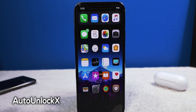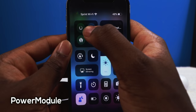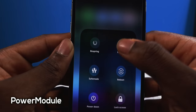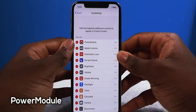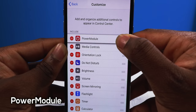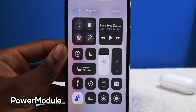Next up we have a tweak called Power Module and it's going to add power settings to your Control Center. I got rid of the connectivity platter, and now you have all the essentials: respring, safe mode, reboot, lock screen, power down, and UI cache which basically cleans the cache. To enable it, go into Settings, then Control Center, then Customize Controls. You'll see it on the bottom, tap the plus, and you can position it wherever you want — I like having it right by the connectivity so it seems like nothing changed.